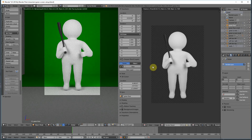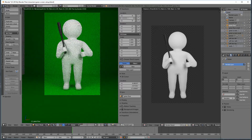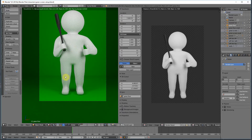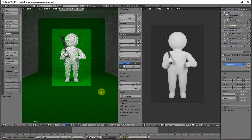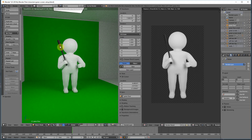Now I'm going to discuss reflective objects because those work quite differently. What we have on a matte material is that spill happens when you're actually bouncing light — the white light hits the green, reflects as green light, and then that green light illuminates the matte material. Reflective materials work in a completely different way.